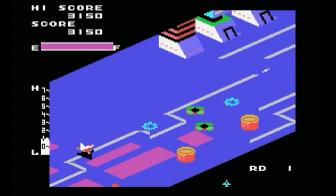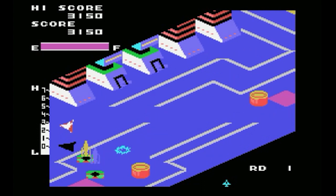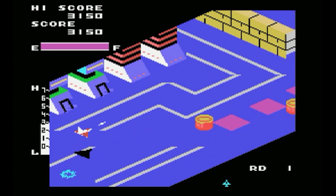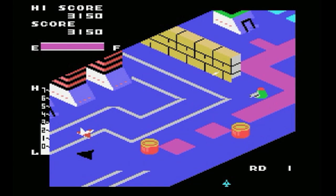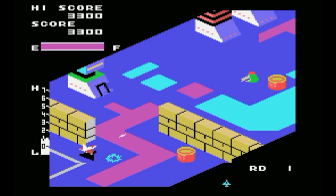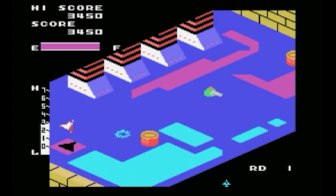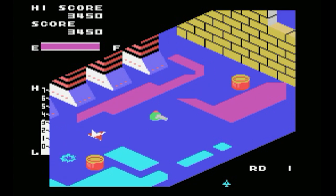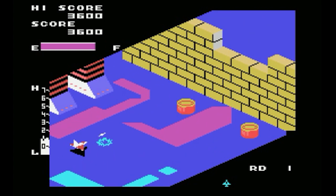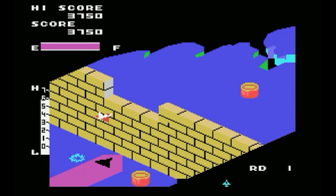How they managed to pull off diagonal scrolling I don't know, but it works really well considering. This is actually much more playable — up is actually up, down is down, there's no mess here. The ship is a bit faster to control and it just looks much better.